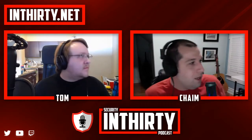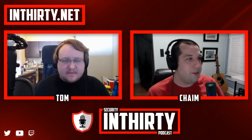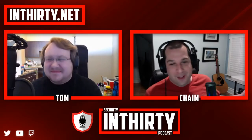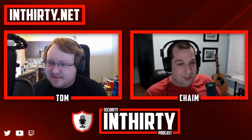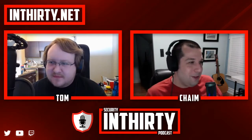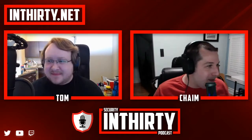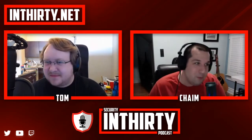Welcome to episode 241 of the Security Podcast here on In 30. Everyone else is calling this 'quarantine content' — that's the name everyone is using. Not that we really need to be quarantined, because security is security and we sit in front of a computer every day anyway. Let's say hi to Tom — Tom's over there. Hello everyone.